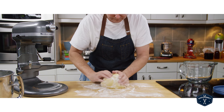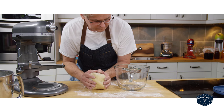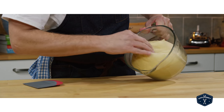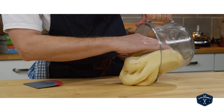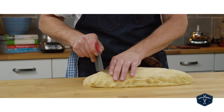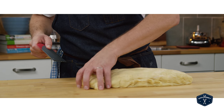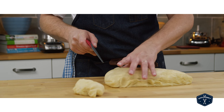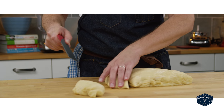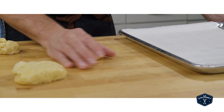I formed it into a ball, put it into a container, put a lid on it, and let it double in size — which took about two and a half hours today because it's a little cooler. Once it had doubled I put it out on the bench again — no flour this time — and broke it into ten fairly equal pieces. You could break this into a dozen really small buns or eight really big ones; there's no right or wrong.